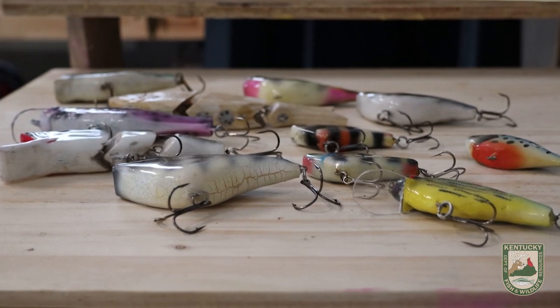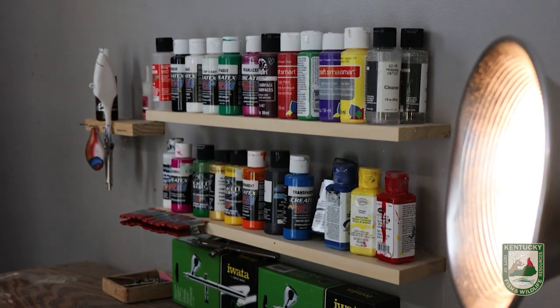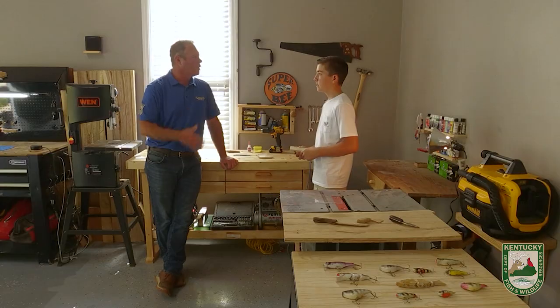Yes, sir, I do. I actually start from a block of wood, cut it out with a band saw, and then put all the hardware in — the weight, the lip — paint it, and go try it out. What got you interested in building your own lures?